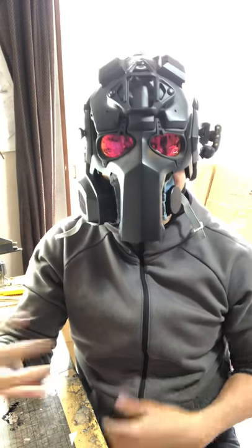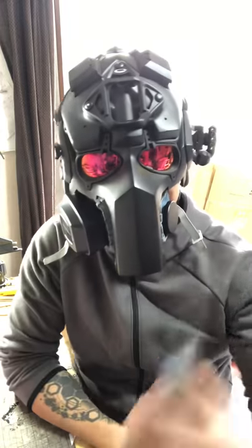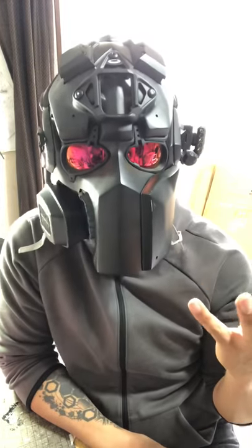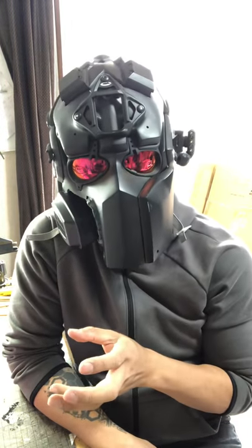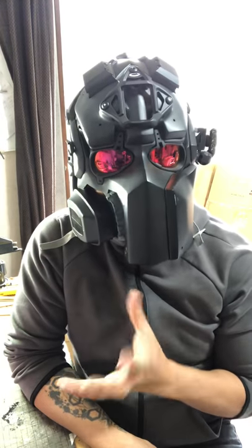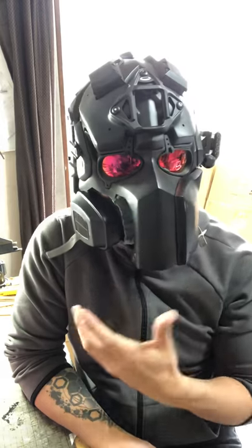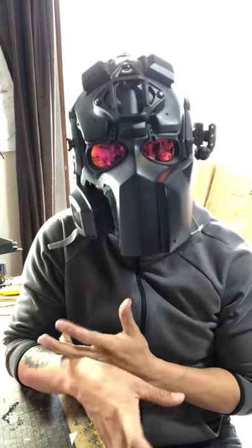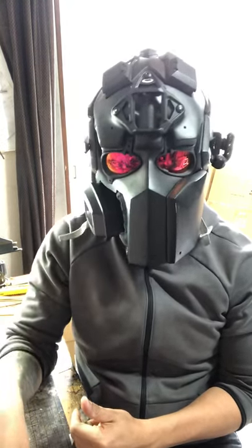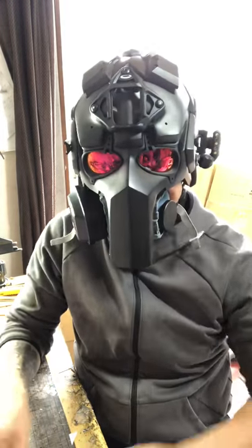I can breathe comfortably — not a problem. The beauty of this is that I can add a cheek clip onto the side, giving you much better protection. This is the only ballistic helmet that has a respirator system. Most tear gas or respirator systems don't have ballistic protection on your face, so this is a big plus — you have tear gas protection, face protection, and cheekbone coverage.